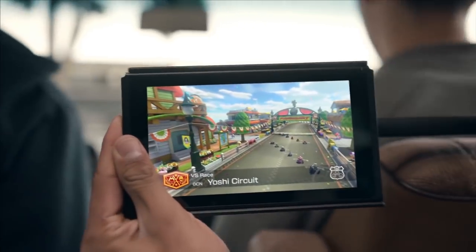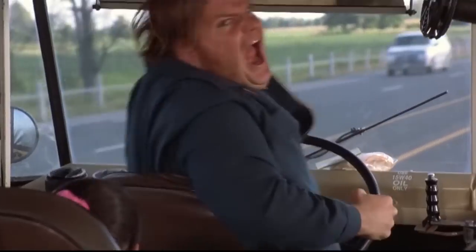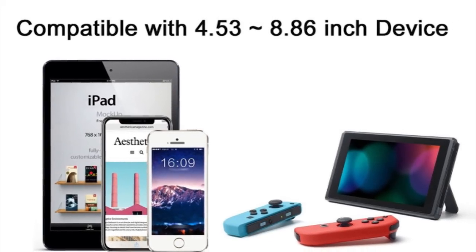But hey, it's summer, which means that road trips are more than likely to occur. So to keep those little tykes of yours busy in the back seat, you might consider getting this car headrest mount for a mere $11.